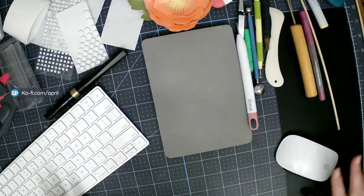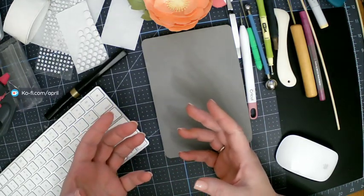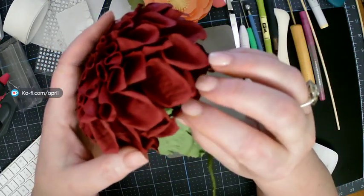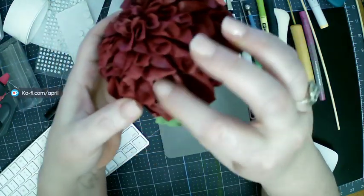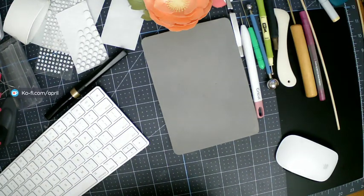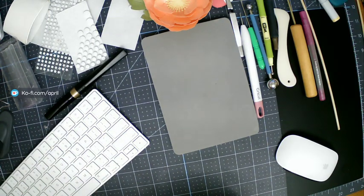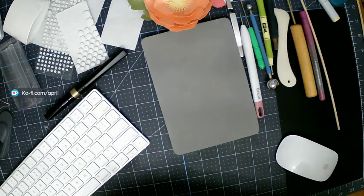Doing flowers out of different materials and using different techniques has been around for a really long time. If you look at this flower, it looks like I used crepe paper, but I didn't - I used the 65 pound card weight from Michael's. There are ways to get these looks just by playing around with your cardstock. Don't be afraid to use up cardstock and play around. Just because the flowers are set up a certain way doesn't mean we have to do them that way. We can change the size of them and we can change the pens and the writing.